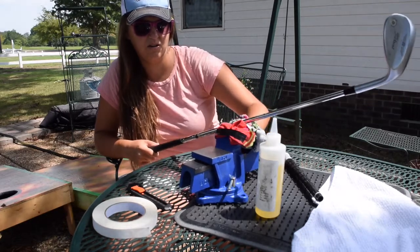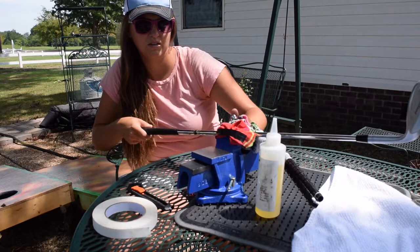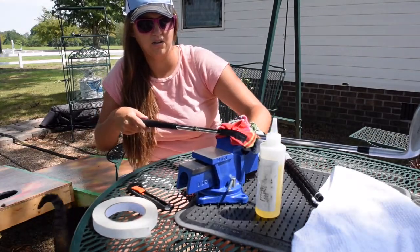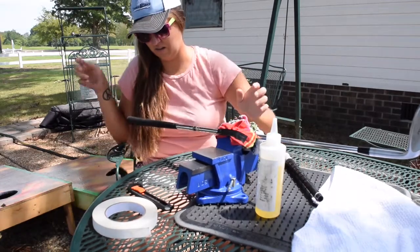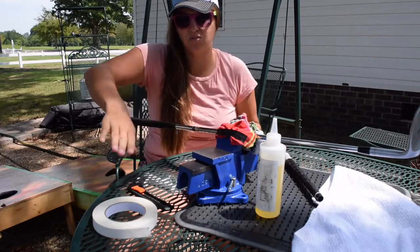Put your club in the vise and tighten it up. You can tighten it any way you want. It's not really going anywhere — I know I should secure it more but I can move it around, so that's why. Alright, get your box cutter.